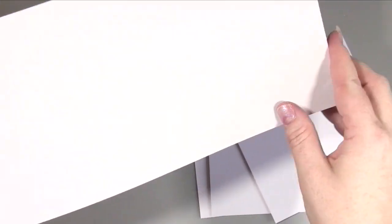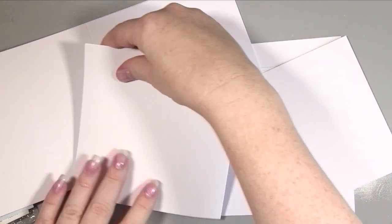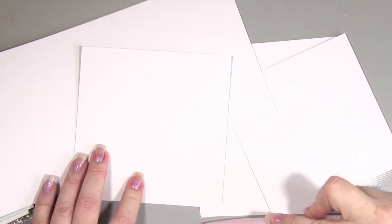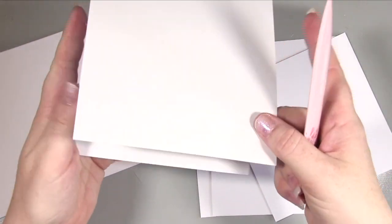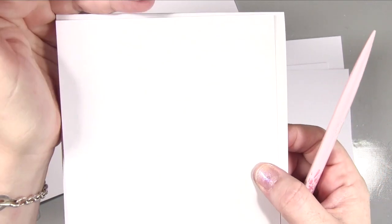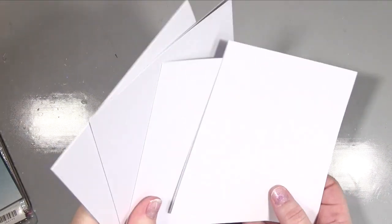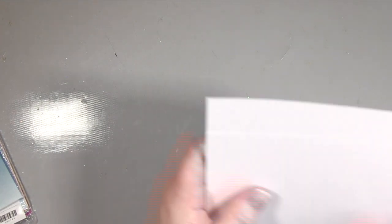We're starting out with our card bases. We've got four six-by-six white card bases — these are not Stamping Up, just ones I had made. I've also had made a mat in white that's a quarter inch smaller, so five and three quarters by five and three quarters. Of course it's simple enough to make your own six-by-six cards by cutting a 12-by-12 piece in half. So that's the cards all scored and folded.